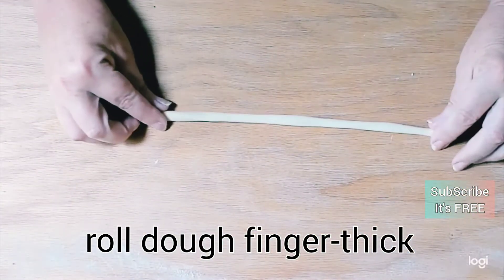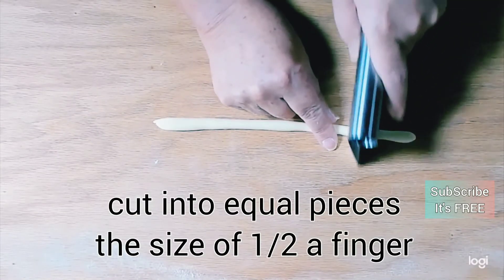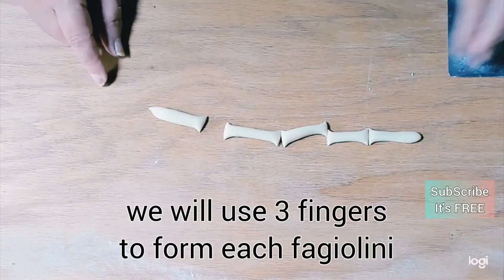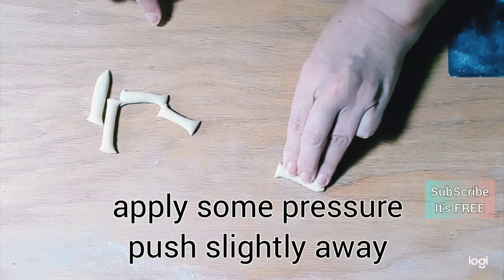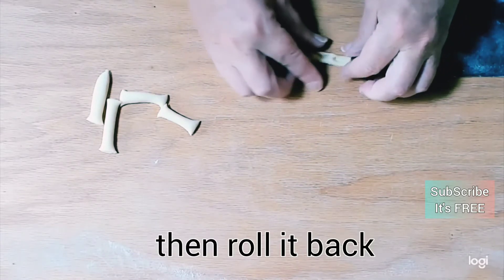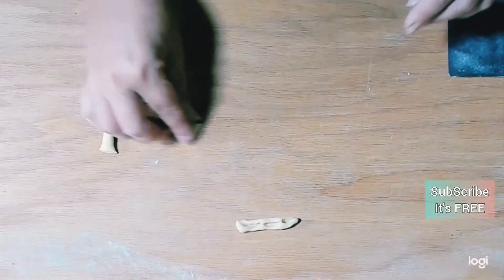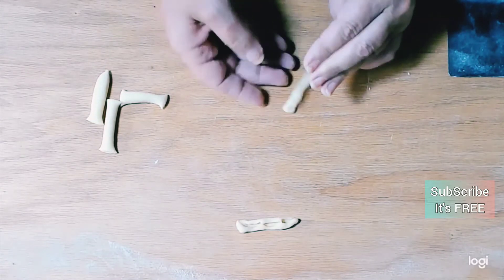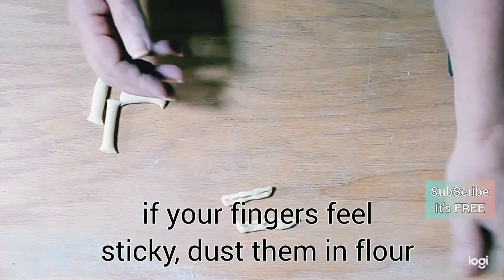To make a fagiolini, you're just going to roll out the dough and cut it into sizes about the size of half a finger. Push it forward lightly, roll it back — and there, it looks just like a little pea pod. You need to apply quite a bit of pressure. It takes a little bit of practice, but you'll get there. These are very easy to put together.